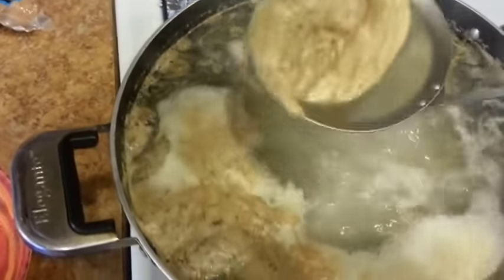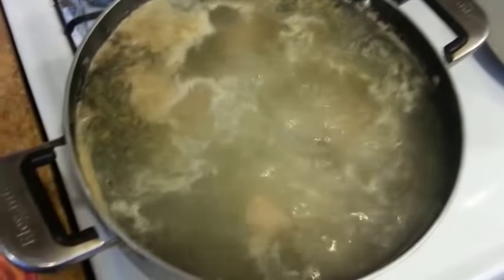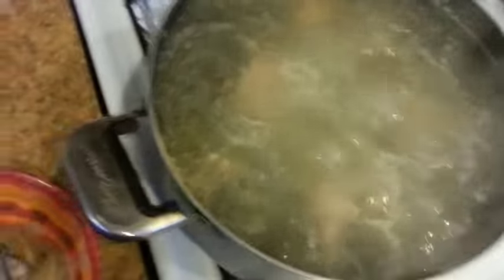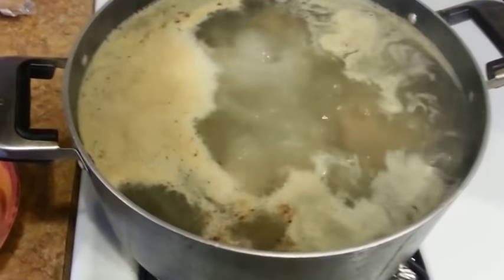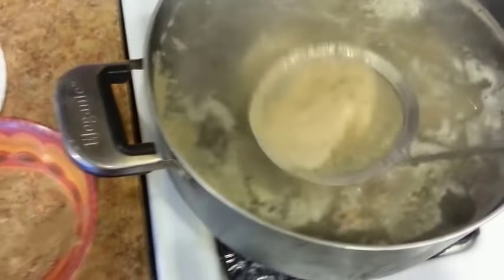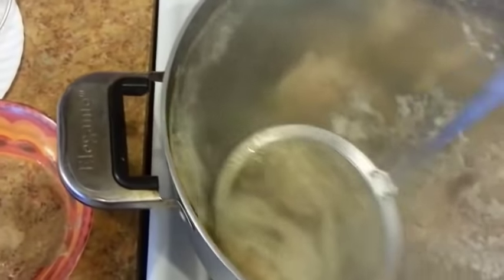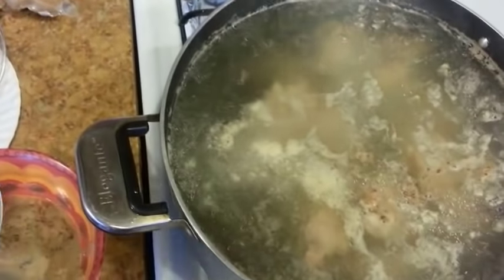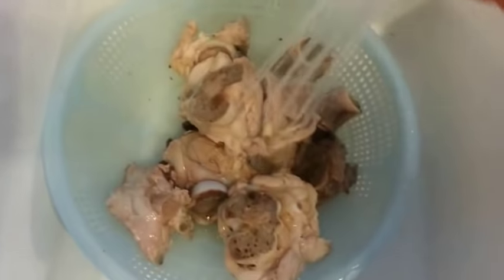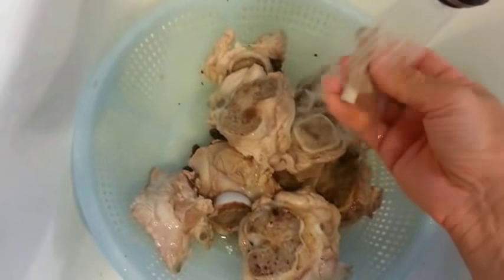Scoop out the impurities from the top. It's been 10 minutes now, so turn off the heat and remove the impurities one final time. We're going to bring this over to the sink, dump the bones into a colander, and rinse them under cold water. Make sure you wash the bones nice and clean, and make sure the bones have cooled down before you touch them — you don't want to hurt yourself.